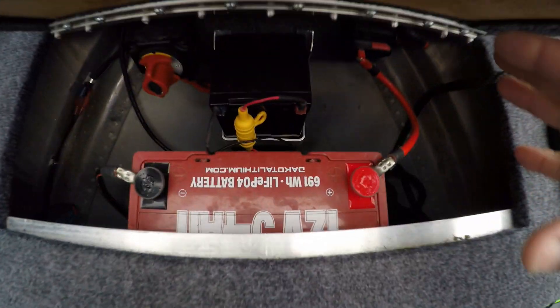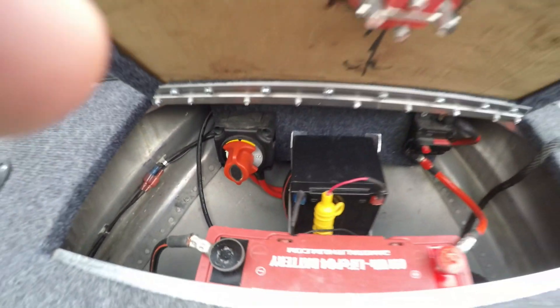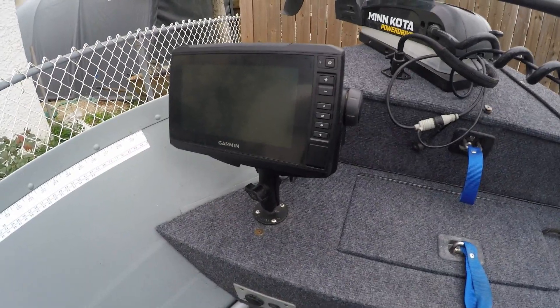It's a great unit and the way everything's hooked up works really, really well — all custom put in by myself.